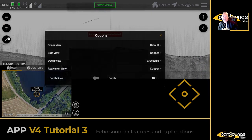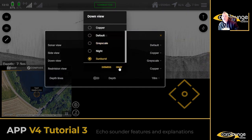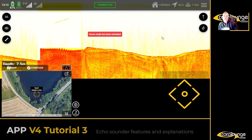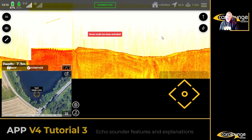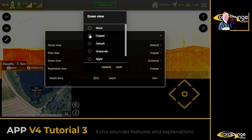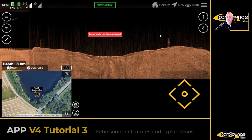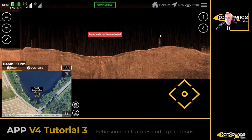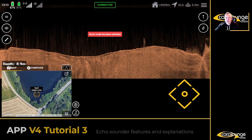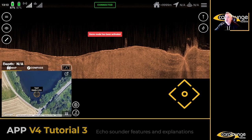Let's try sunburst on down scan — you can see it's also interesting. Whatever you want to do, it's really up to you. I'm going to go back to copper — I just think that's the classic look, almost that white fish sonar look. It's a classic, I think it looks better, but it's all down to preference, it's not a big deal.